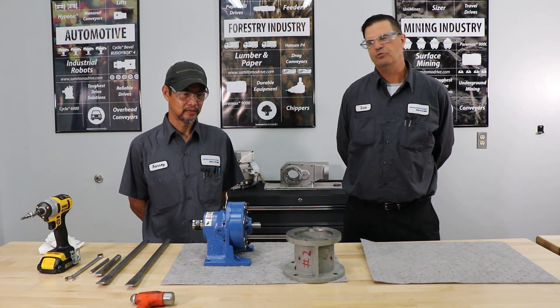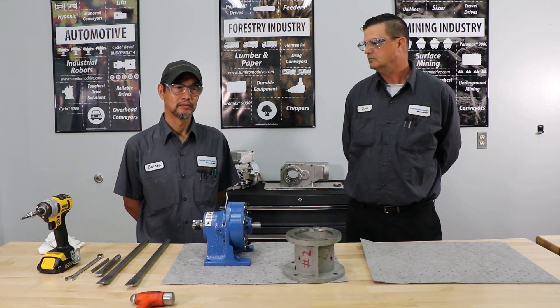Hey guys, this is Scott with Sumitomo. I'm here with Barney with Sumitomo, and today I'm going to show you how to disassemble a simple cycler. Let's go!